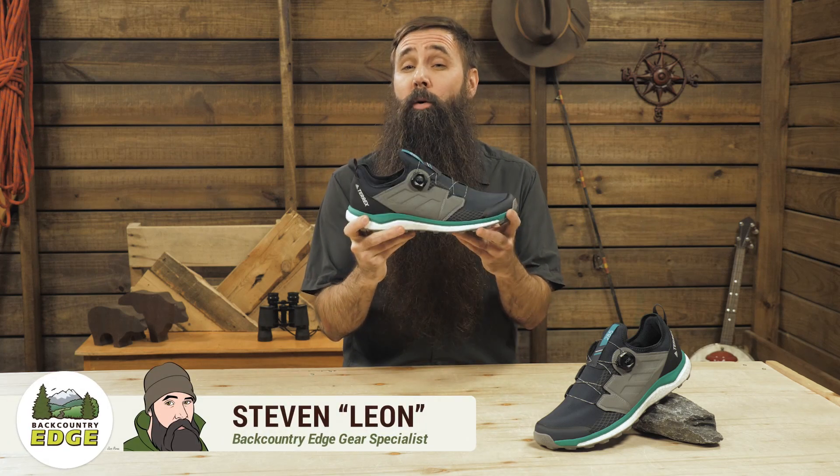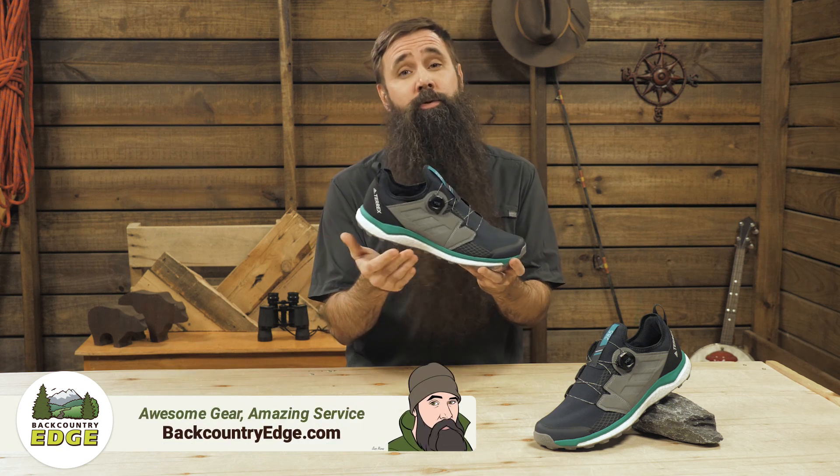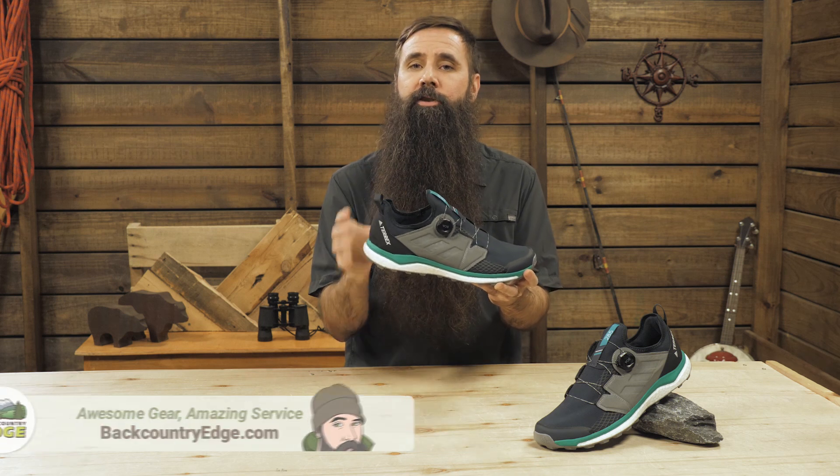This is the Adidas Outdoor Terex Agravic Boa Trail Running Shoe. It utilizes the same cushioning used in Adidas' performance road shoes, but incorporates design features that definitely equip it for the trail.